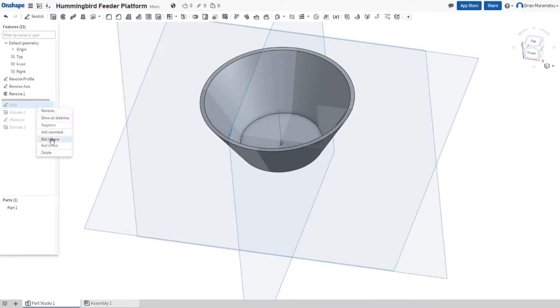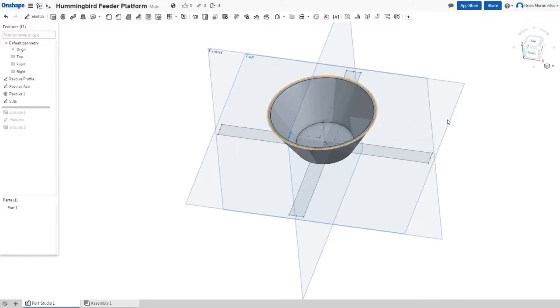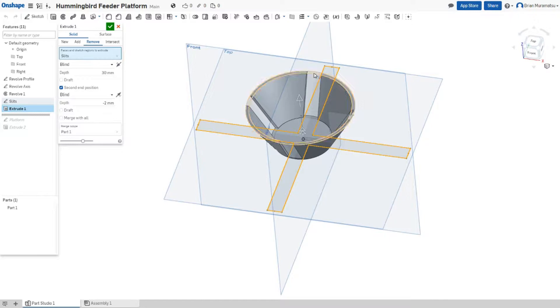Next, I created a sketch for the slits, the holes on the side of the cup, just by modeling a plus sign on the top plane. Then I used the extrude modifier to take that outline of the plus sign and give it some depth. And here you can see it subtracted it from the cup because I chose remove instead of add.